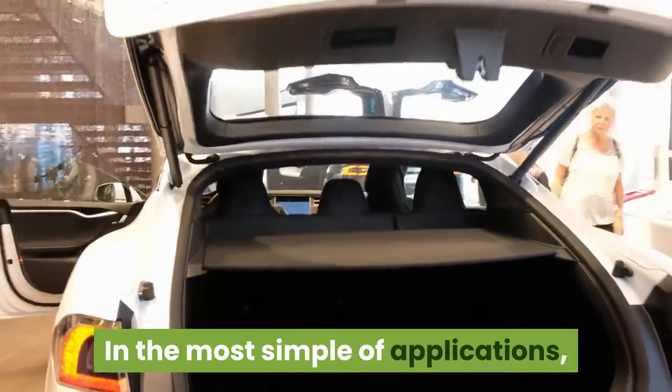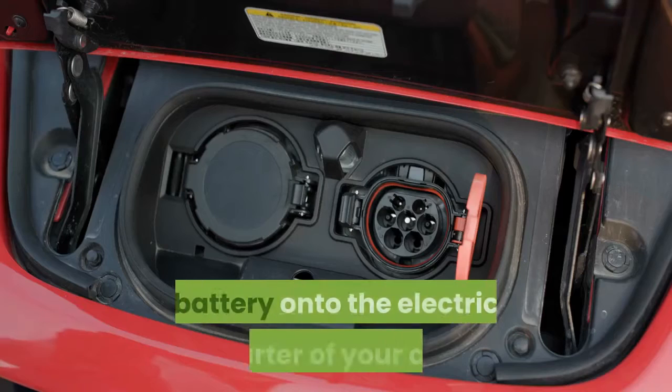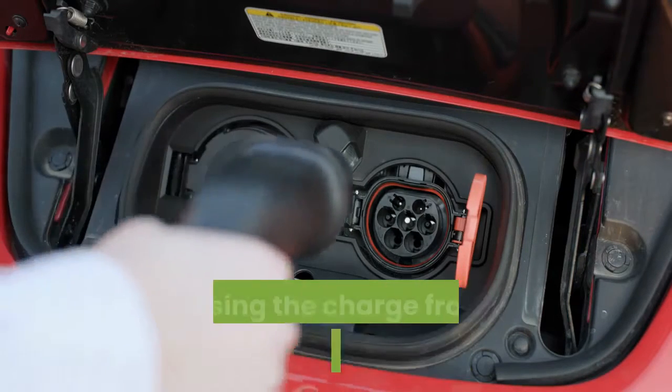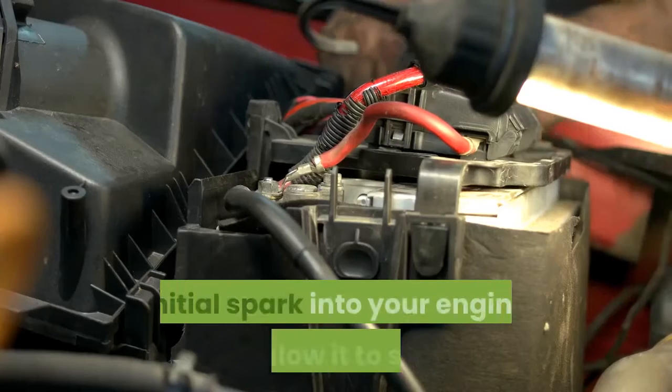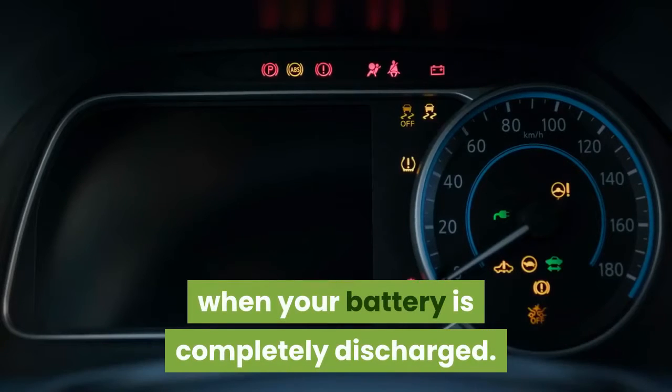In the most simple of applications, a jump starter works by attaching a backup battery onto the electric starter of your car, and using the charge from the jump starter to get the initial spark into your engine to allow it to start when your battery is completely discharged.